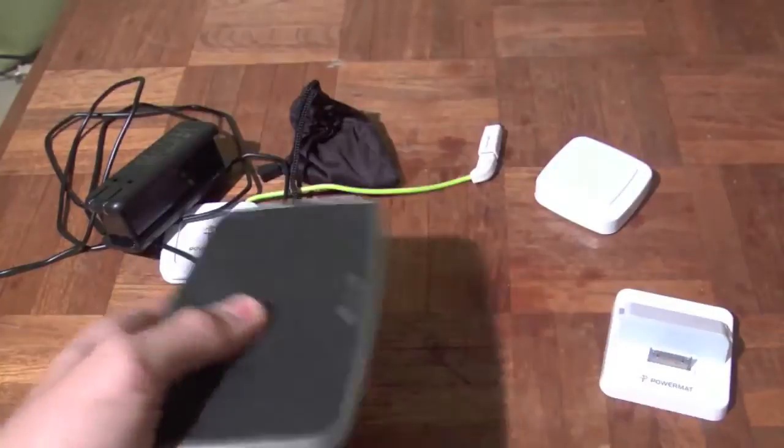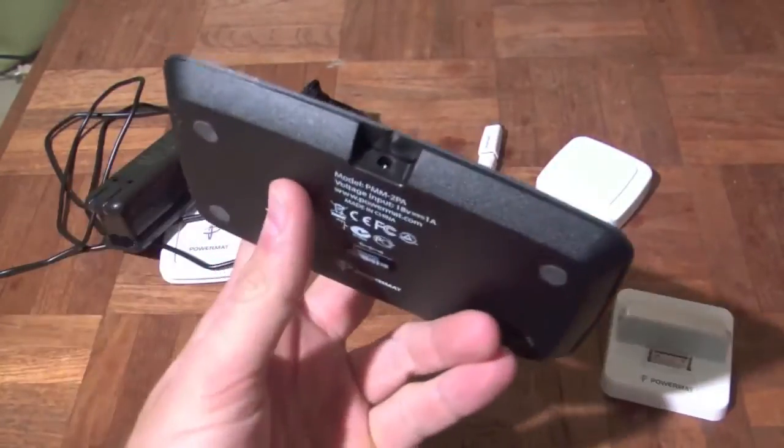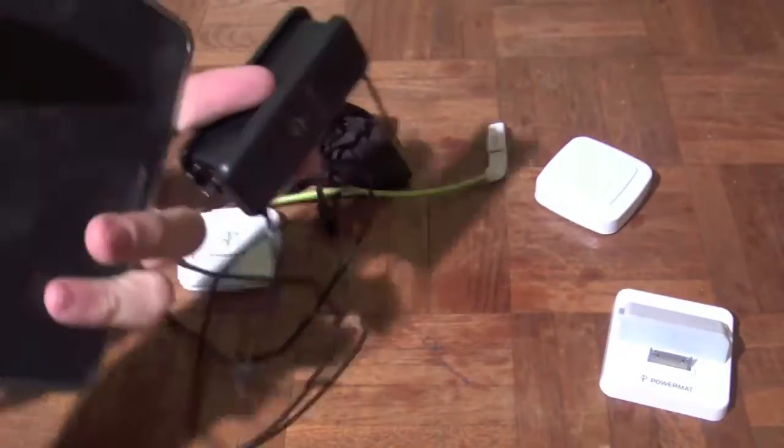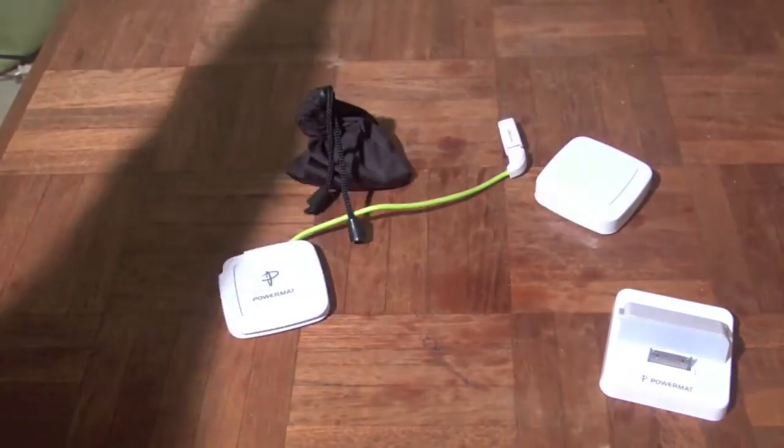There's not much to this but obviously you can see the other things around it. The only thing going on here is the power right there and that is this cable right here.